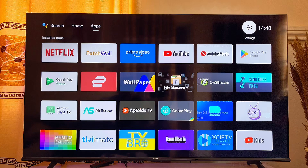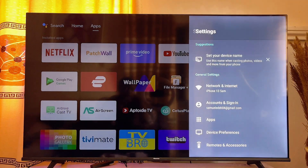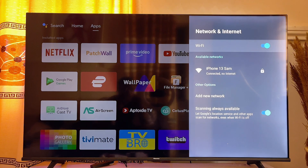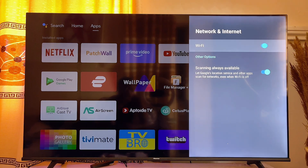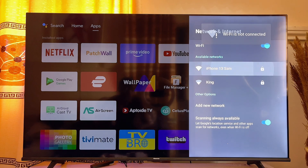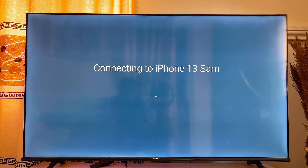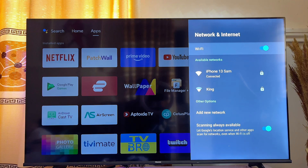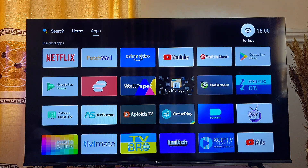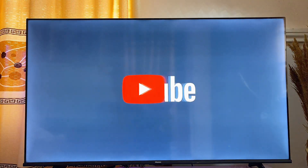Once that is done, come back to the home of your smart TV, go to settings, and go ahead and turn your Wi-Fi off and then on again. Then make sure you connect to the same Wi-Fi again. Once it is connected, open up the YouTube app again on your smart TV — this time you are not going to have the issue of YouTube not working on your smart TV.